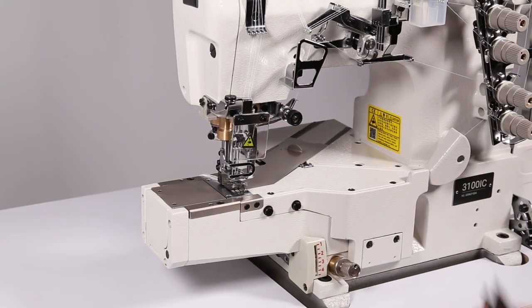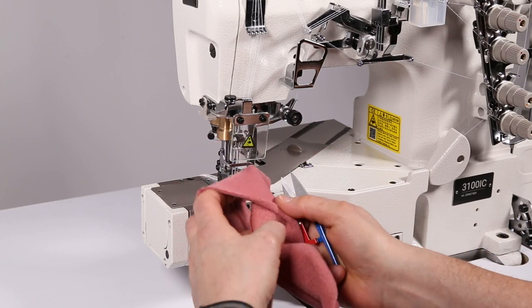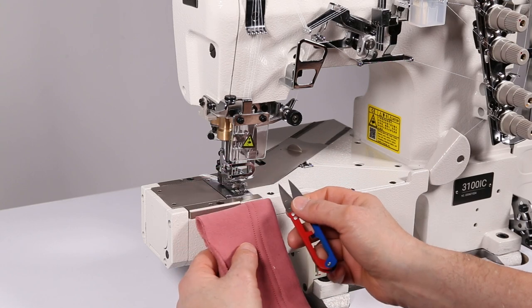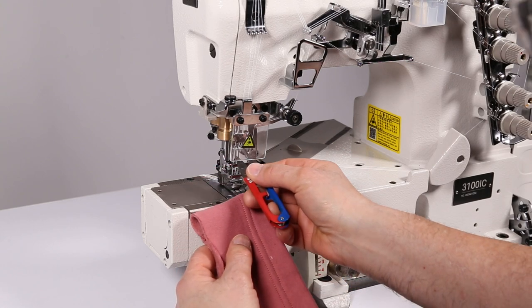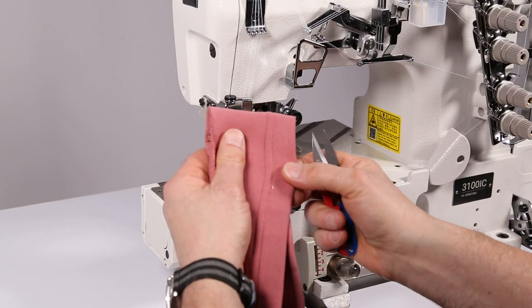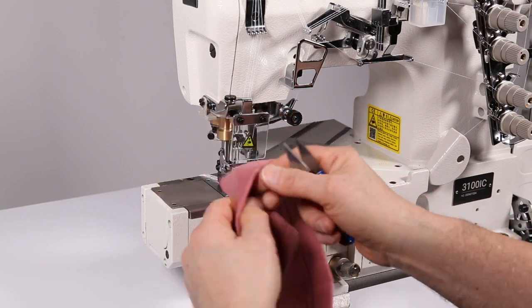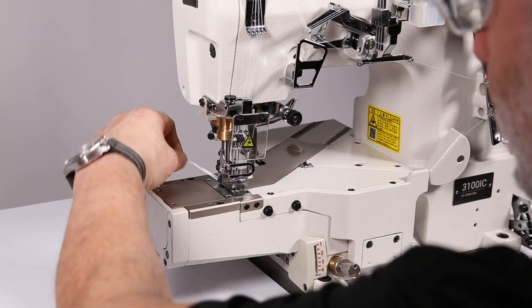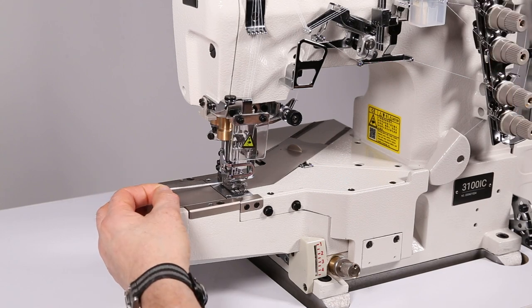Now I'm going to go through some thicknesses and materials. This is actually a fleece - it's a heavy material. It only has two needles, so what happened here is the center needle was taken out and the cover seam thread is not used, so you just have a two needle chain stitch with the cover on the bottom. I've already undone the chain so I can get the material under.